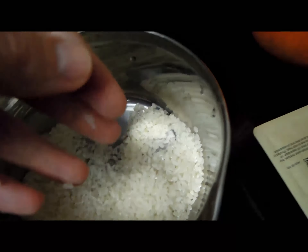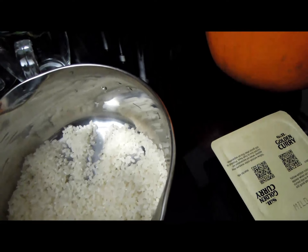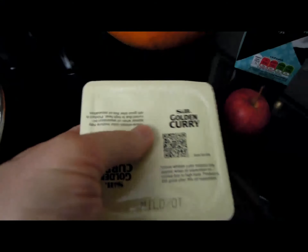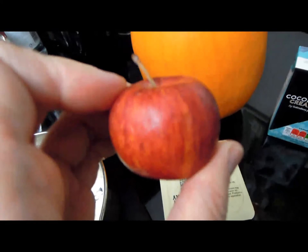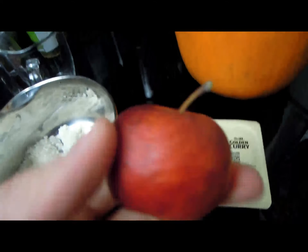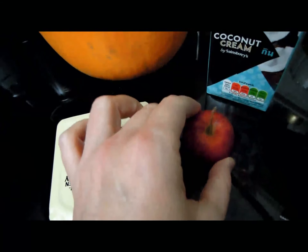While the rice is soaking, I'm going to prepare my pumpkin. It is still pumpkin season, so I'm going to try this delicious thing. This is also a Japanese curry block, which makes it very easy to prepare curry sauce. I've got coconut cream, and my secret ingredient — a tiny apple from my own apple tree, which I grew myself. This apple tree grows in a container, so the apples are small, but they are nevertheless delicious.